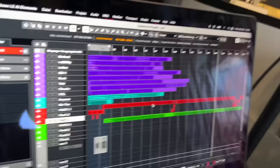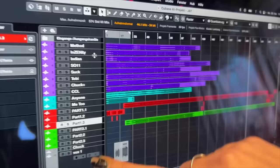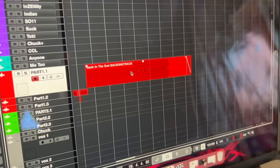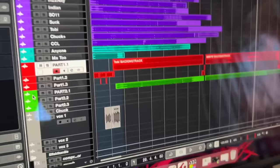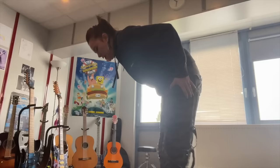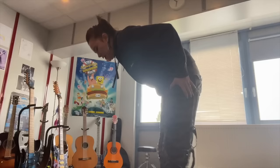Let's take a look at the set list. These are the songs I prepped — the single tracks. The first chunk has three songs, and we've got a new backing track. Then there's the second chunk which includes the Jelly Muff Indian. That's it, and I'm gonna be practicing now.